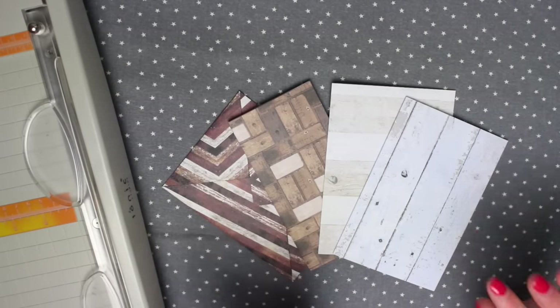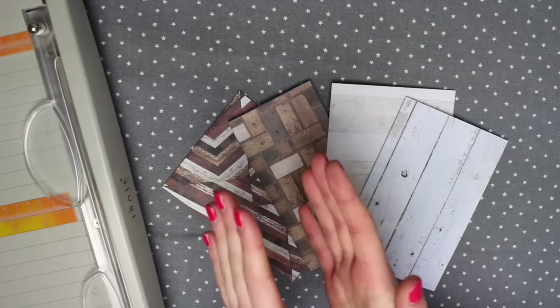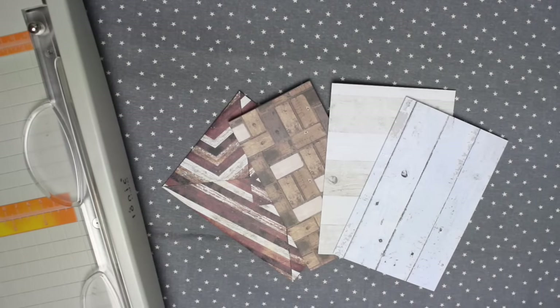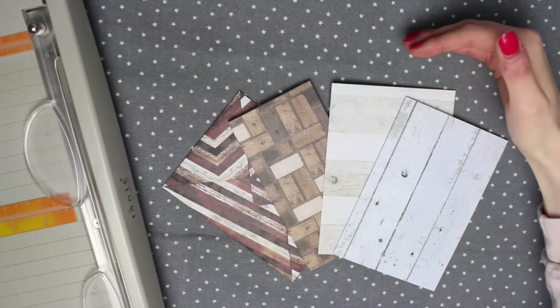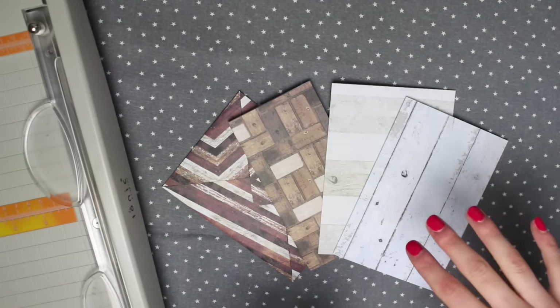Over the past few years I have kind of hoarded 12x12 sheets of paper — whether it's a full pad or loose sheets, I have got so much. It's not very often that I use 12x12 sheets for scrapbook layouts. When I do use it I tend to cut it up into smaller pieces, but recently my scrap paper drawer has become a dumping ground for offcuts, so I really wanted to find a way to use these sheets without having a load left over.